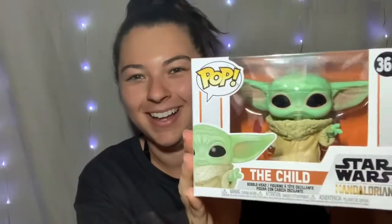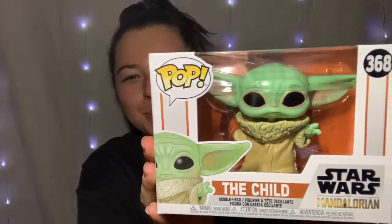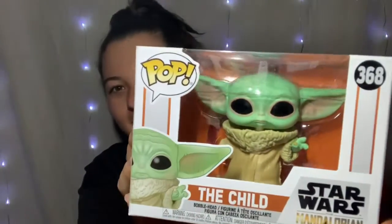So I ordered the smaller one — I didn't order the huge one. Oh my goodness. I wanted to put him in my car, but now I don't know if I want to take him out of the box. But here he is.